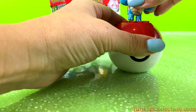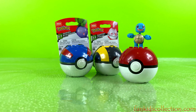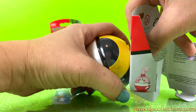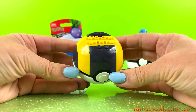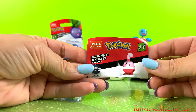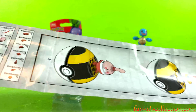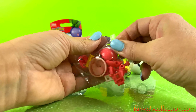Let's put this up and open the other one. Now we're going to open the yellow ball. We have our Pokemon character and here are the instructions.